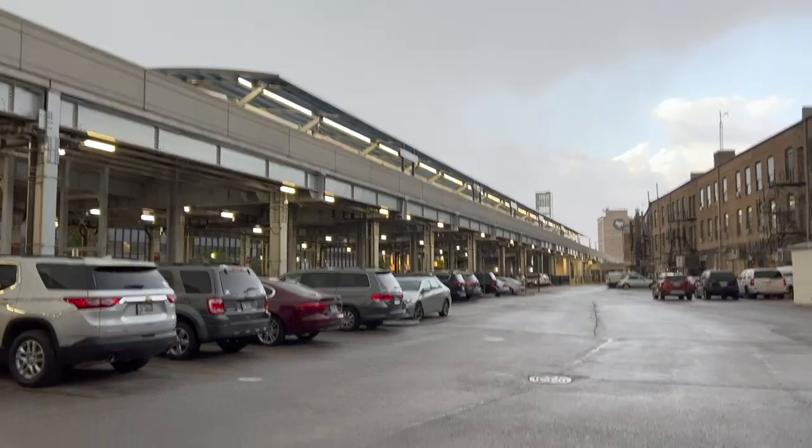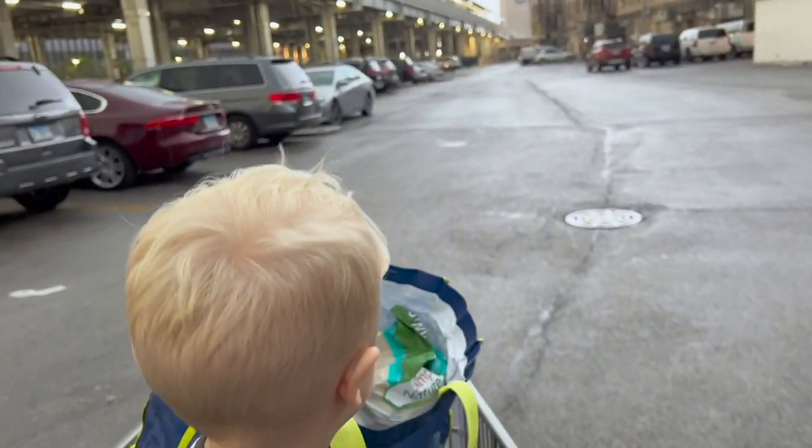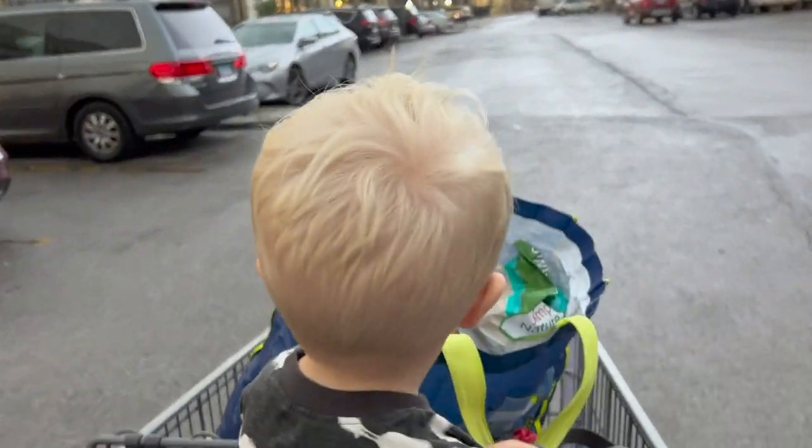That looks like a Florida afternoon sky if I've ever seen one. What do you think, James? Did I remind you of Florida? And it's hot — feels like a Florida rain. Luckily Daddy's doing Peloton. Lightning! Let's get in the car safe and sound and get out of here.